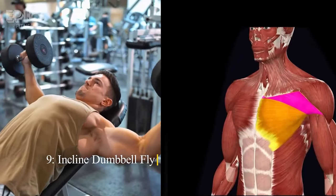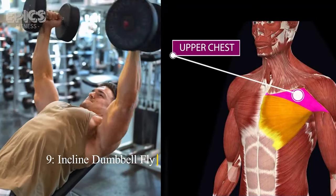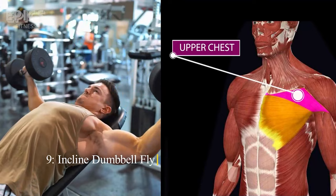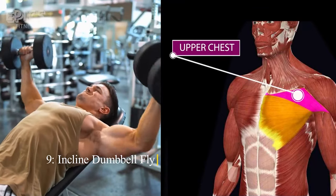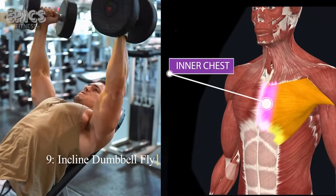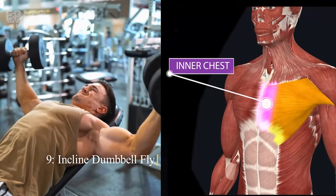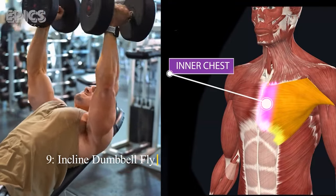Exercise 9: Incline Dumbbell Fly. Target: Upper chest. The incline dumbbell fly is an isolation exercise for the upper chest. Adjust an incline bench to a 45-degree angle. Lie on the bench holding a dumbbell in each hand above your chest, with a slight bend in your elbows. Open your arms wide in a semicircular motion while inhaling, and then bring the dumbbells back together while exhaling. Focus on the stretch and contraction in your upper chest.